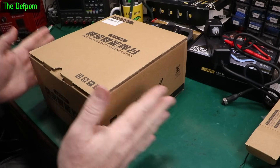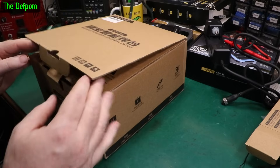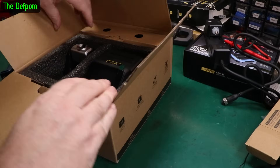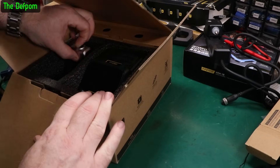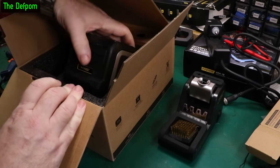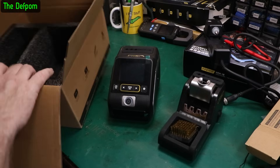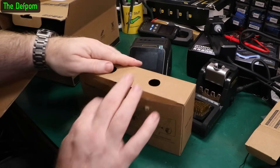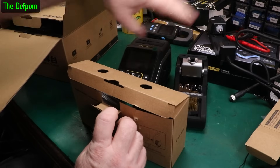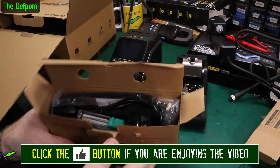The other thing they sent me is the DWS 200, which is something I specifically asked for. This is a soldering station - probably more accurate to call it that. We've got the base, the actual soldering station, and an accessory pack. I've been planning a full review on this station. It's supposed to be a 200 watt soldering station.